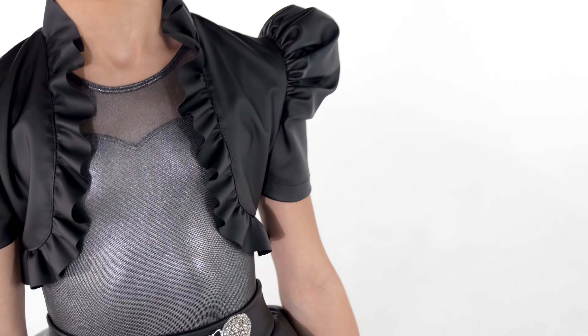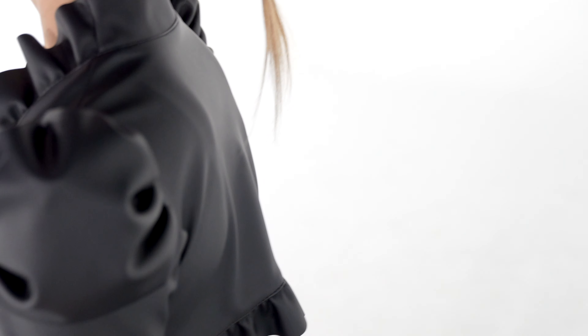This style includes a fully lined faux leather jacket. The accessories are a ponytail cuff and gloves.